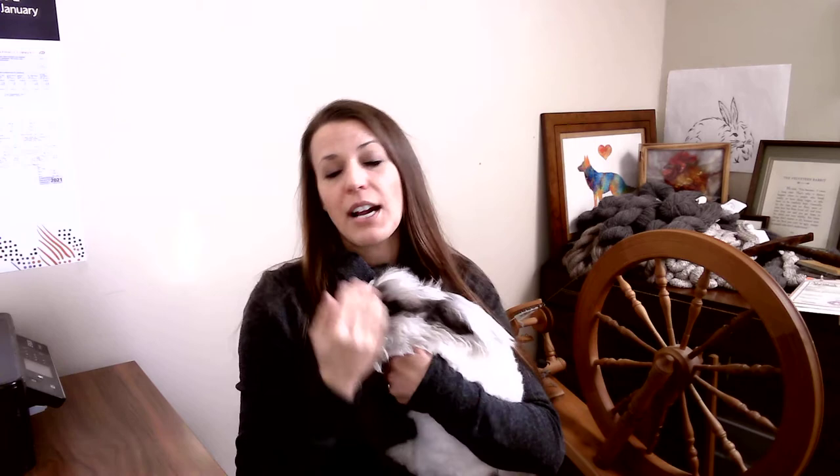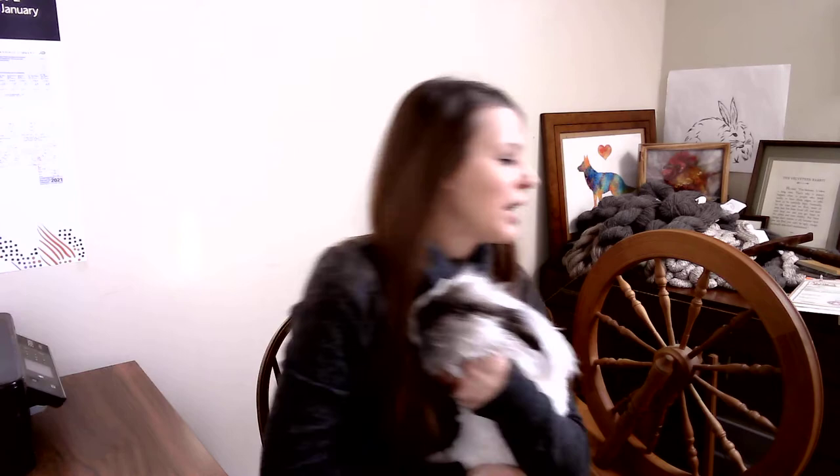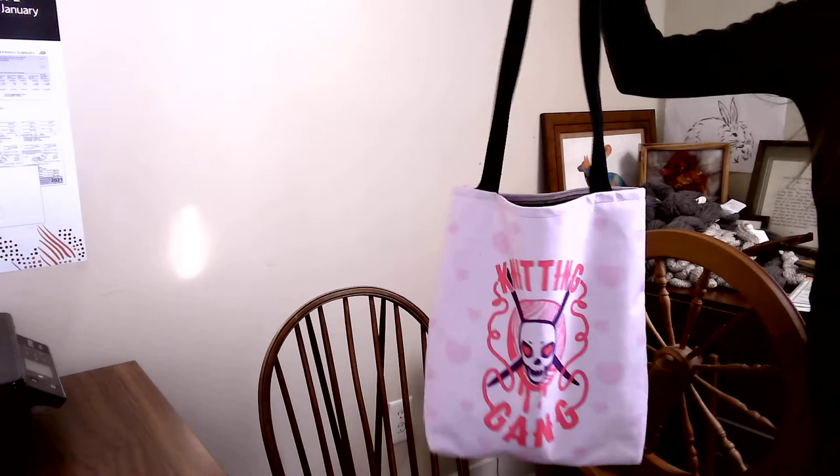This is something you can easily take with you. If you have a knitting bag — I should probably show you my knitting bag. Arthur loves this knitting bag. It's a knitting bag that currently has a whole bunch of alpaca halters and leads in it. It was a gift from my younger sister.